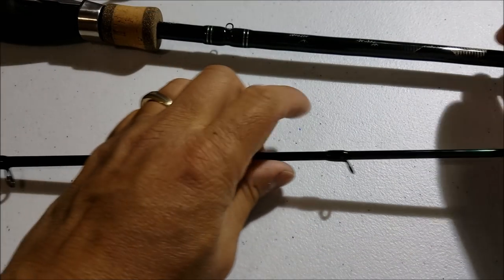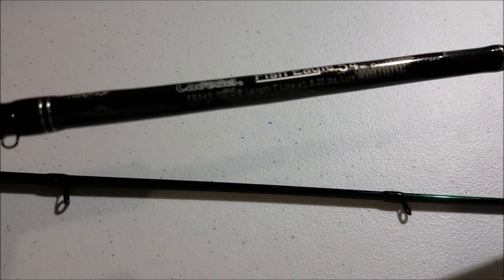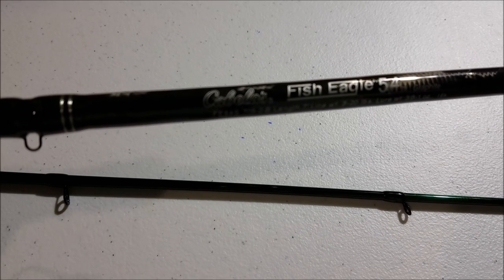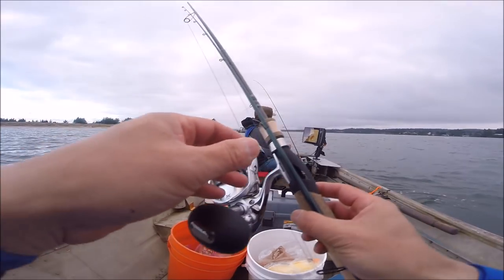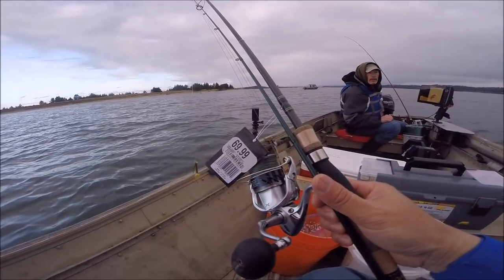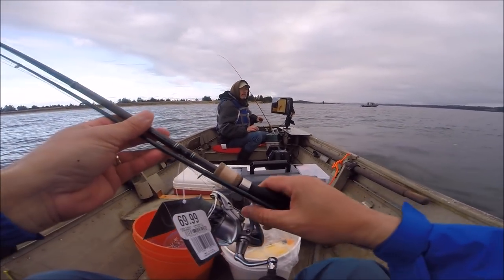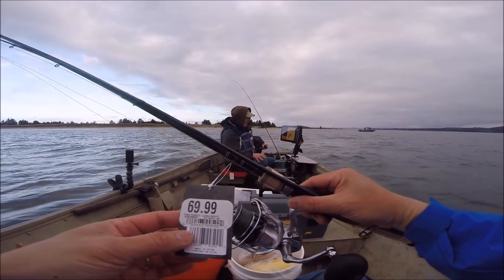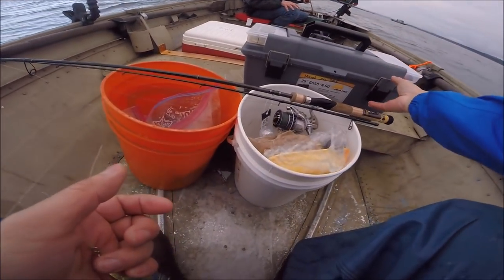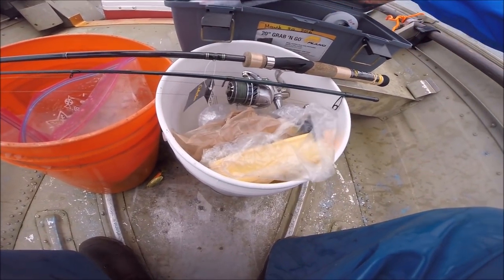Anyway, this rod came in at $69.99. Pretty sweet rod — if you want to check it out, it's at Cabela's right now. So let's go do some fishing. Let's break in this new rod — the tag is still on it, $69.99 from Cabela's. Seven foot, medium action. Let's take off the tag and catch a fish with it.